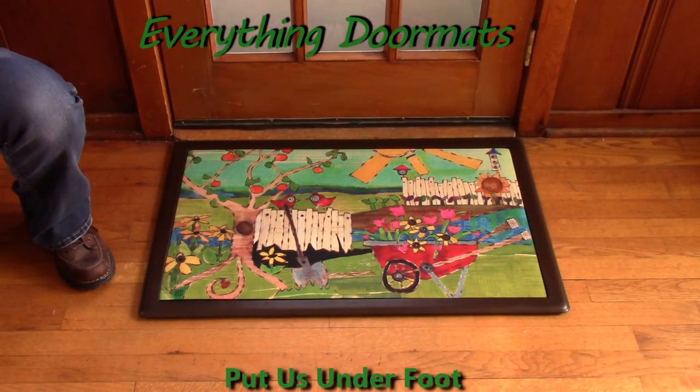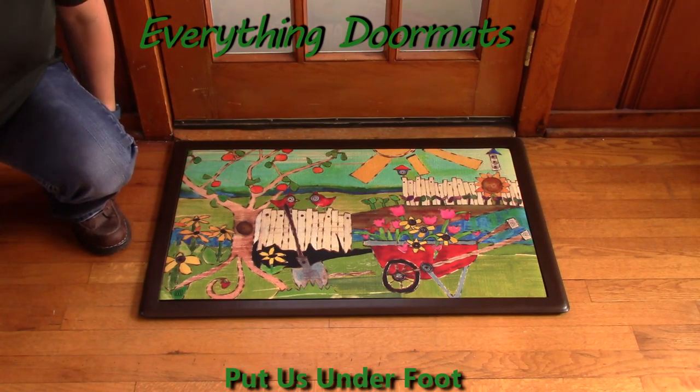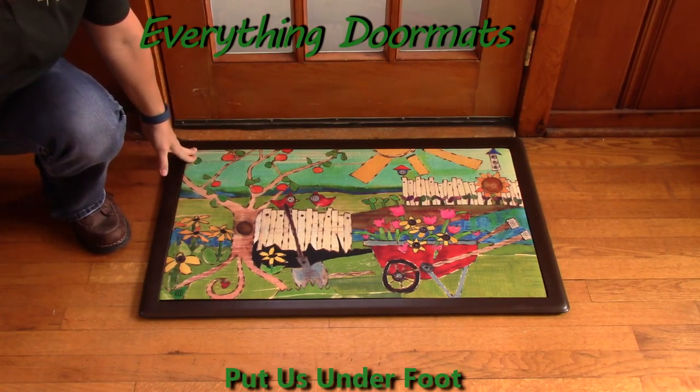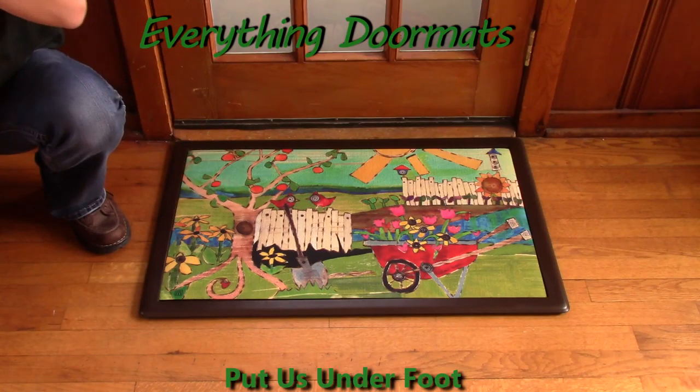Hi, this is Nicole from Everything Doormats, here to show you some of our great seasonal mats. Today I bring you this seasonal mat, 'Dig in the Dirt.' It is a MatMate insert that fits great in any of our two indoor trays or four outdoor trays available for sale today.